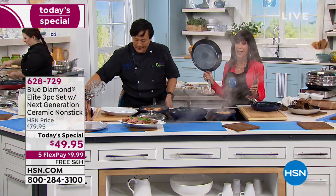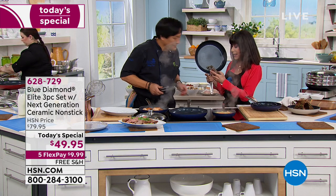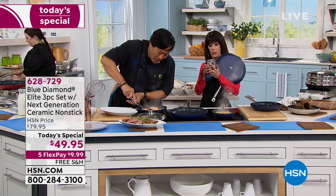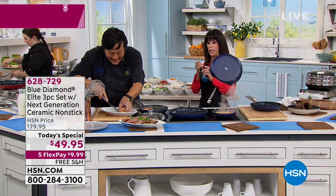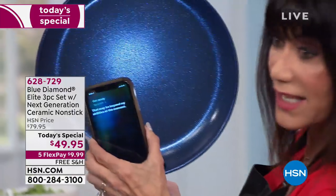I think this is the coolest way to really appreciate what makes this nonstick different. I've got my light — get ready. Look at that! Stop what you're doing.